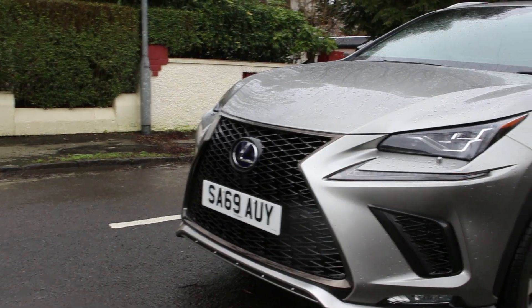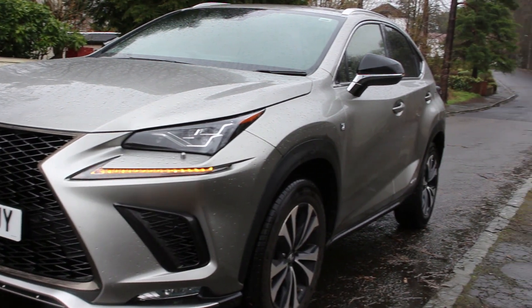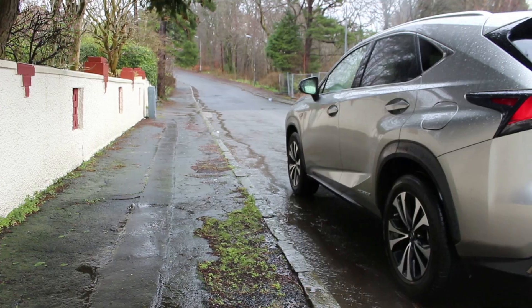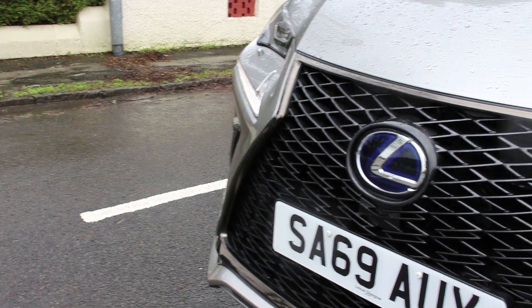In the UK, all Lexus NXs come with the 300h powertrain, meaning it uses a 2.5 litre 4-cylinder petrol engine coupled with a battery pack. The total output is 197bhp. You can expect 0-60 in just over 9.2 seconds, and the car has a claimed fuel economy of 47.3 miles per gallon.